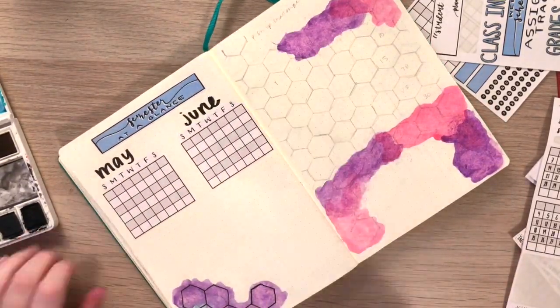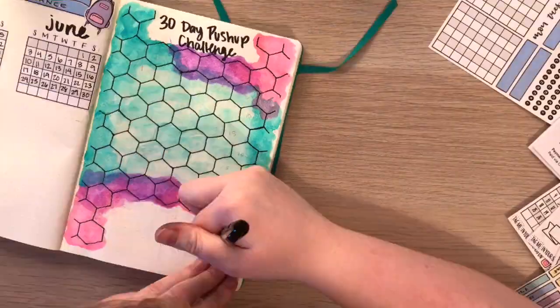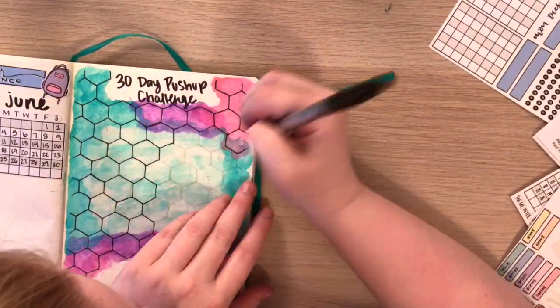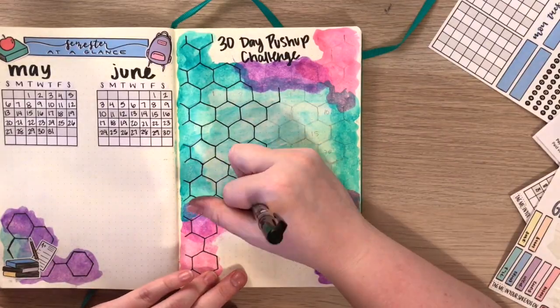On the next page I'm going to be doing a push-up challenge tracker. Basically I finished painting it and then I just did a honeycomb theme across the entire page, and I'll just be filling in what push-ups I'm going to do on what days.